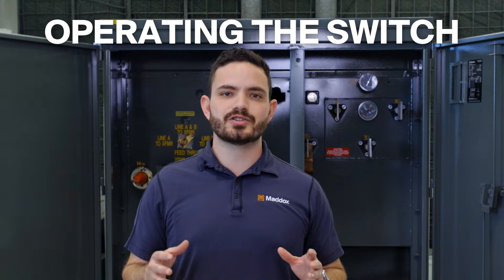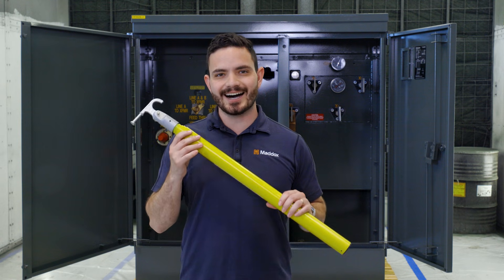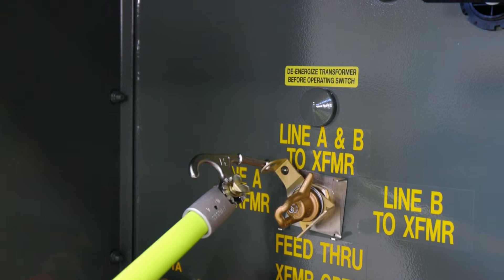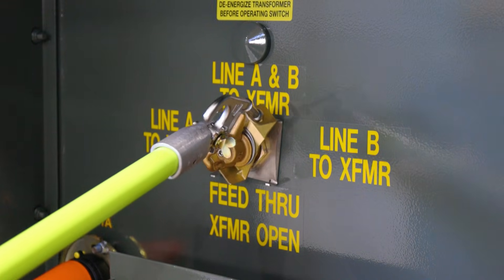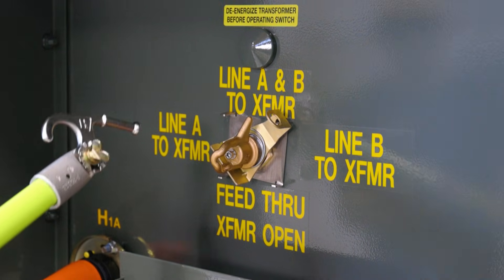Operating the switch on the transformer is straightforward and is usually done by the utility or an electrical contractor. They use a hot stick like this one to change the switch positions safely. First thing to do is to move the limit plate — grab the plate with the hot stick's prong, pull it outwards towards yourself to release it, and then move the plate forward one position. The purpose of the plate is to limit how many positions the switch can be turned at once.